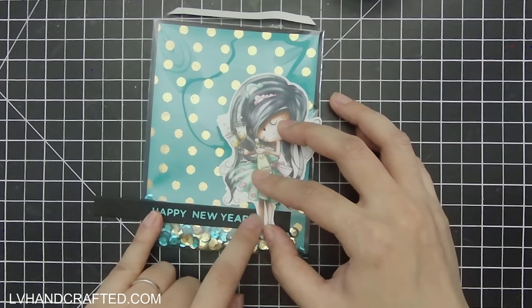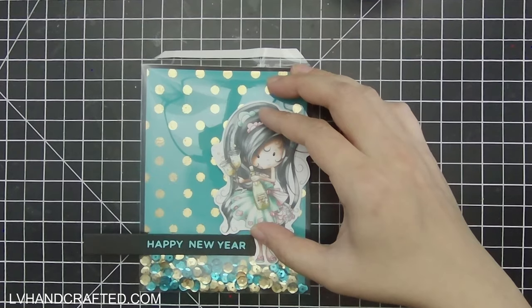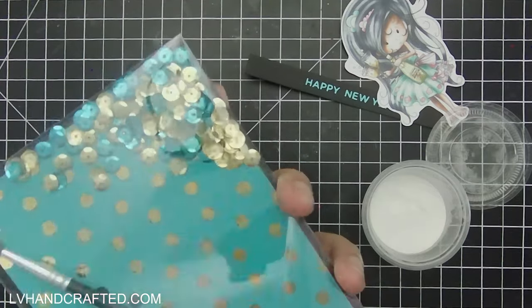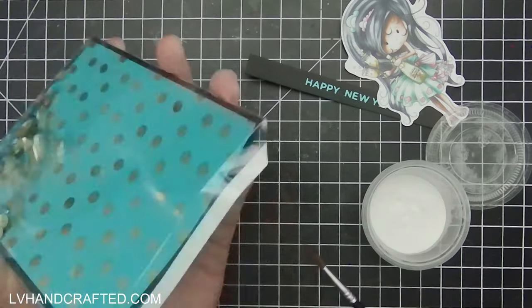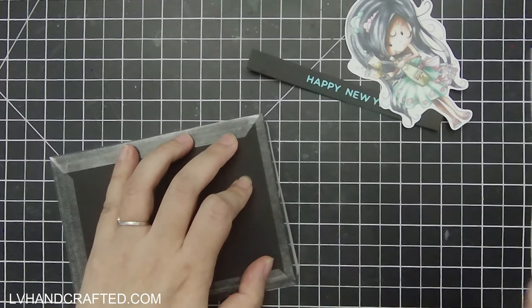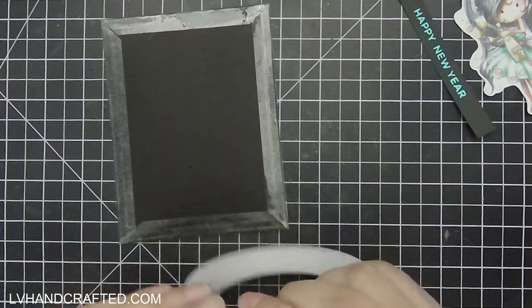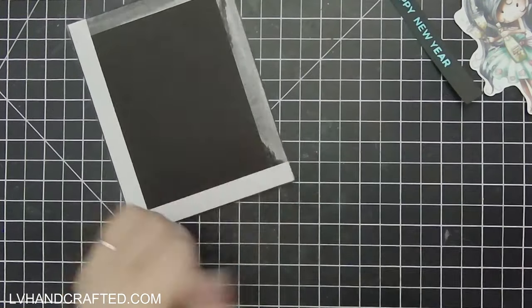I foiled my Happy New Year sentiment in teal, just to bring more of that teal to the forefront. The shaker fill, as I mentioned, has sequins in teal and gold. It's really nice to see the sequins against the polka dot background — it almost makes it look like an optical illusion, because you see the shape of the sequins bouncing around, but there are already polka dots which are roughly the same size as the sequins. It's a really neat effect. I really like how it turned out.